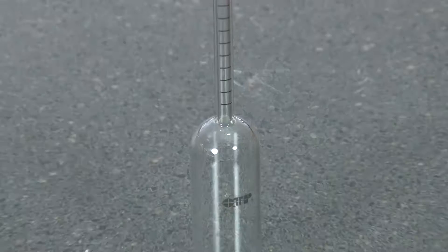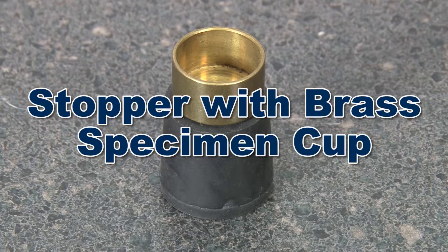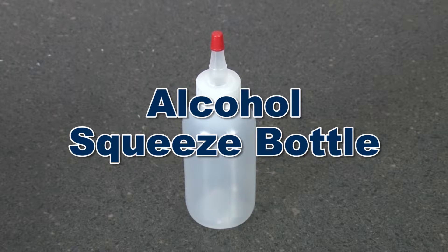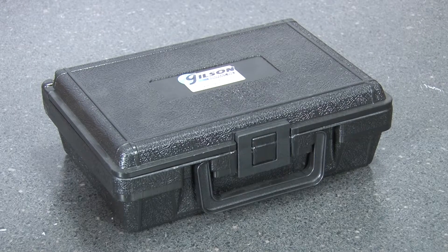The kit includes a vial with clearly marked graduations, a rubber stopper with a brass specimen cup, a cleaning brush, a plastic squeeze bottle for the alcohol testing solution, instructions, and a rugged carrying case.